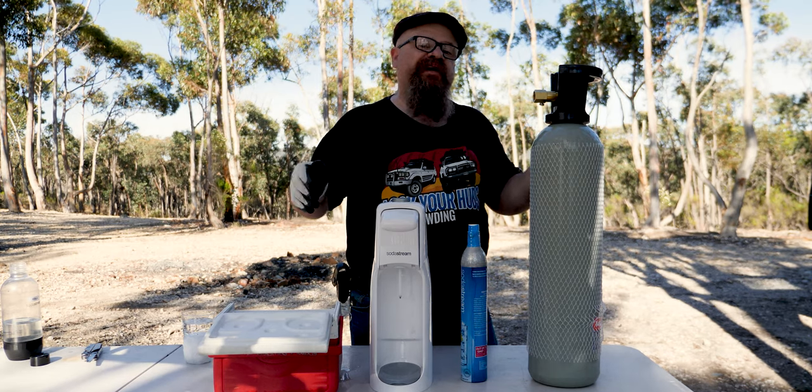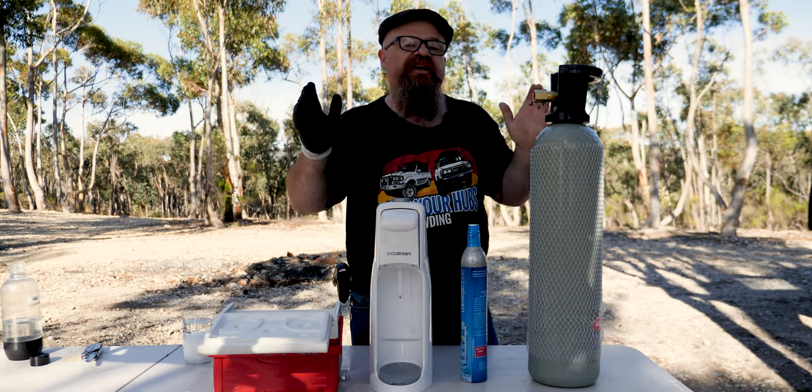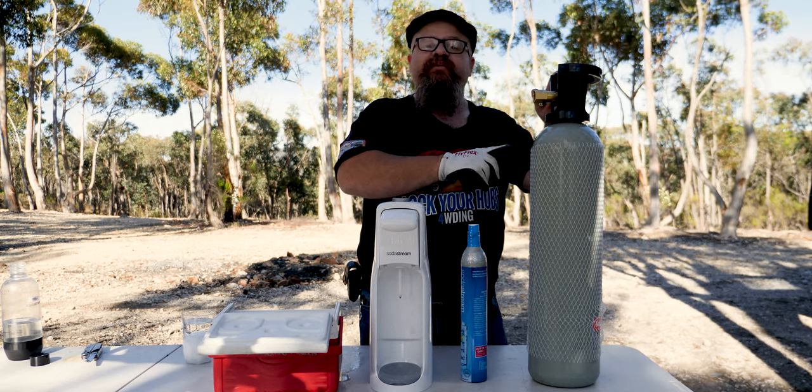If you're not interested in filling up with dry ice, we've got timestamps down in the description where you can check out the dry ice section and skip through to filling up with CO2 bottles.